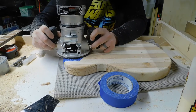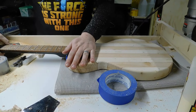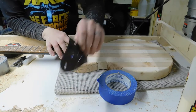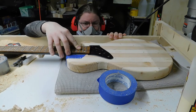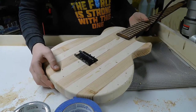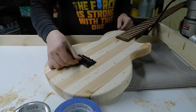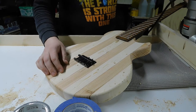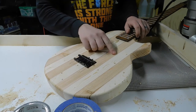I checked the pocket height by placing the neck in it and using some pickguard material to check that I had room for the pickguard I'll be placing underneath it. With the neck pocket done, I put the neck in place, bolted it in place with the neck plate and all, and took a little bit of twine to help line up the bridge and screwed that in place so I could start lining up everything for routing the pickup and control cavities.